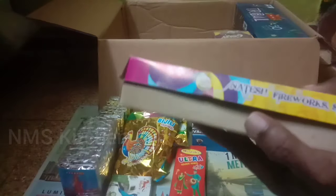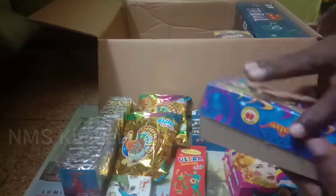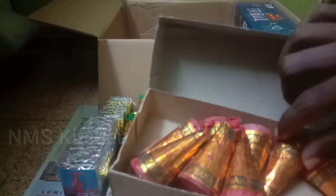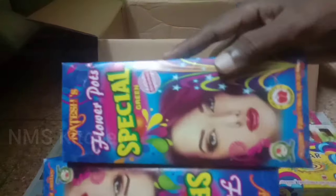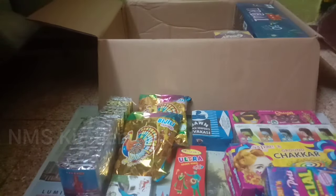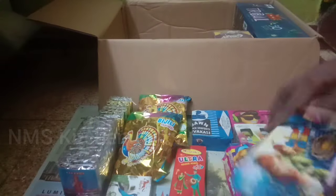This is 45 rupees. This is a Nutcase brand. This is a floor pot special. This is 64 rupees. This is quality. This is a super brand. This is a crown checker big price.